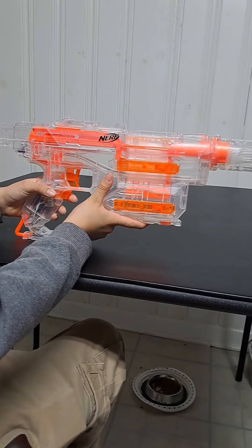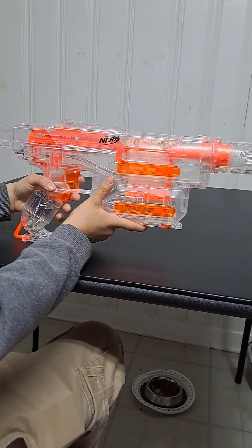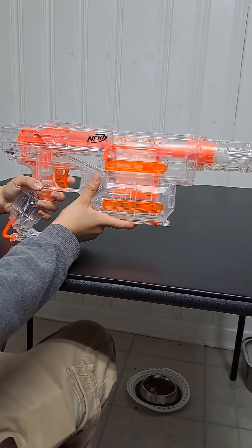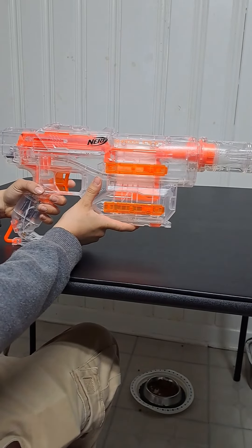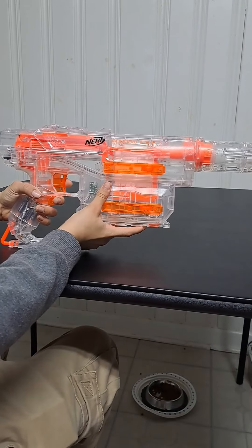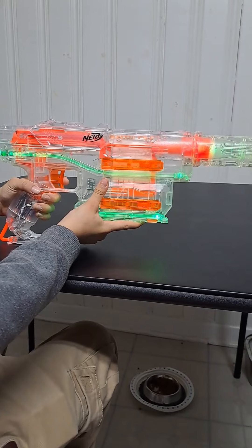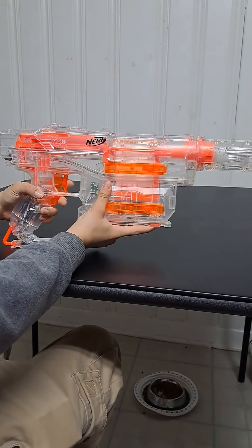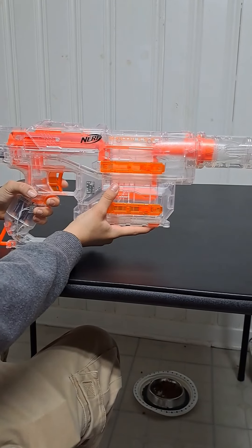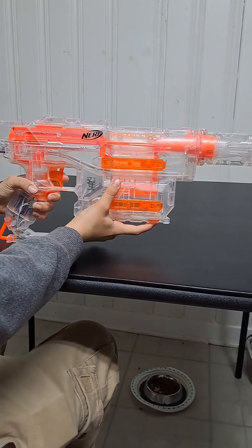In my opinion this blaster is for plinkers. If you're a competitive nerfer I would not recommend this, but if you're a plinker I'd recommend it. It's a really fun glow blaster — the glow effect is really cool and works really well in the dark. Please subscribe and thank you for watching, this is the end of my review.